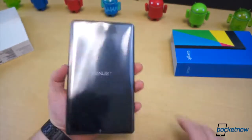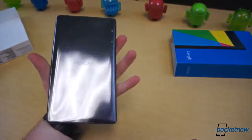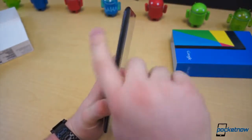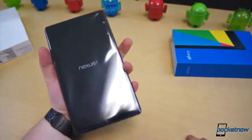Right off the bat, it's easy to see that this thing is a lot smaller and more narrow than its predecessor. It's easier to hold in one hand. It's about 6 millimeters narrower and 1.8 millimeters thinner. So it's noticeably smaller, more lightweight, and it feels really good, at least the size.